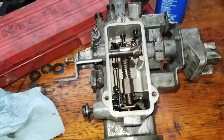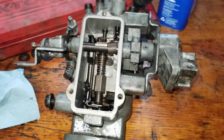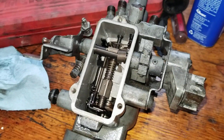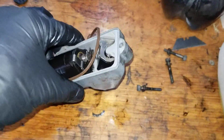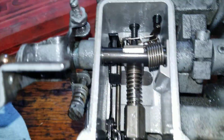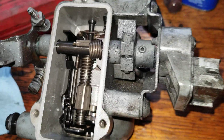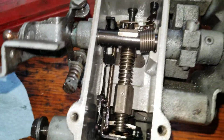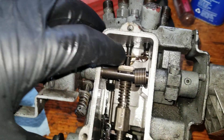How to adjust the metering valve on a 7.3 IDI or 6.9 IDI. I've taken off the top of the IP reservoir here. There's a bar on this thing that has to go behind here — if you put it over the wrong way it'll cause a runaway engine, so when you take this thing off, remember to put it back exactly the way you got it.